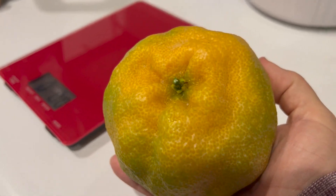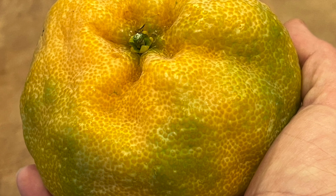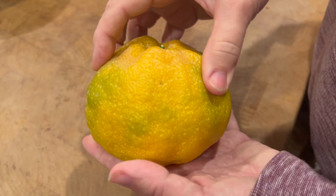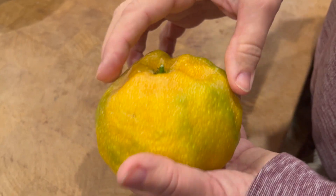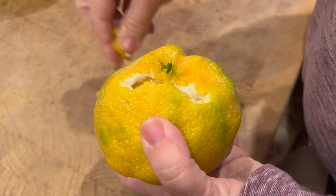I'm looking forward to it. Here's the top of the orange and the next picture is the bottom of the orange. We're going to peel this and see how it is. Very, very juicy.